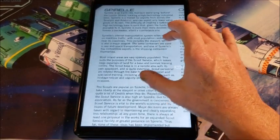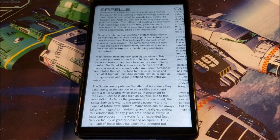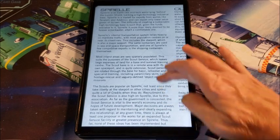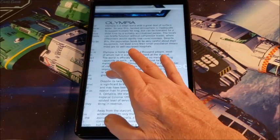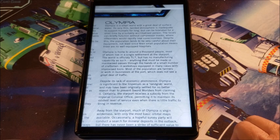Spirrell — an earth-like mid-tech world lying behind the Lunian shield. It lacks a high-tech industrial base, so it's not a real important world, but it's still one you can trade with, and it will take raw goods and manufacture them as best it can. Olympia — a small world with a great deal of surface water and a thin tainted atmosphere. You can't live on it for long. The locals can briefly function without compressor masks, where off-worlders would rapidly lose consciousness. It operates at tech level 7 but with no manufacturing capability of that. It's kind of an Imperium land-grab world, originally settled for no better reason than to prevent Sword Worlders from claiming it.